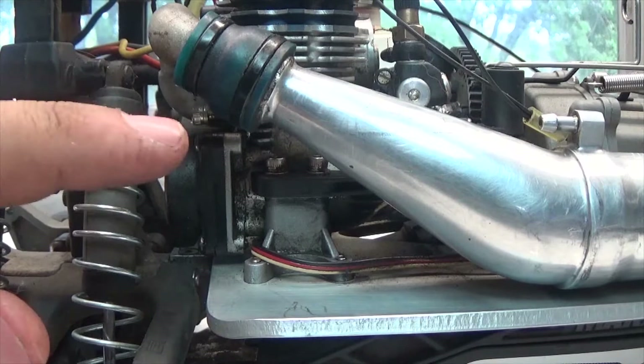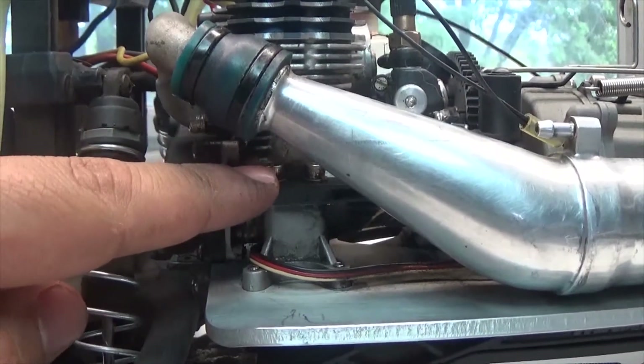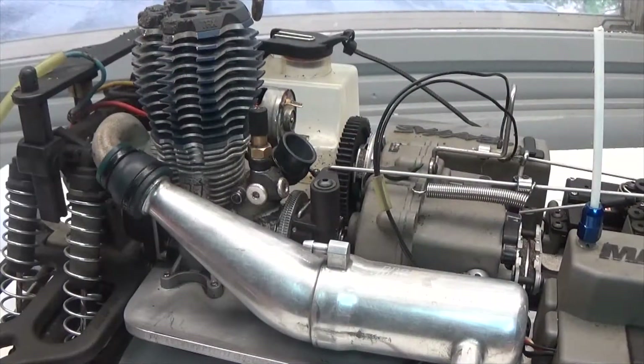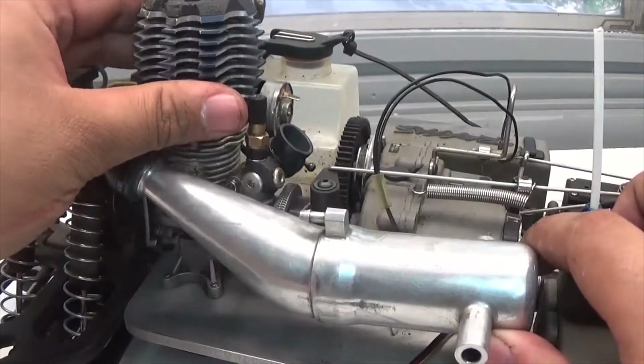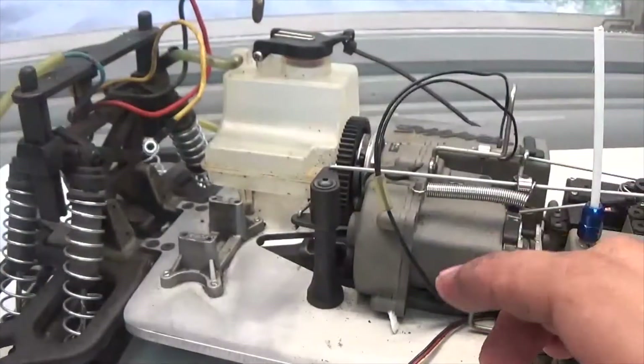The last thing we need to do before removing the engine is unscrew the four screws that hold it to the engine mount — two visible on this side and two more on the other side. Now that's done, we can remove the engine by pulling up the exhaust, tilting the engine forward and out, and setting it to the side.